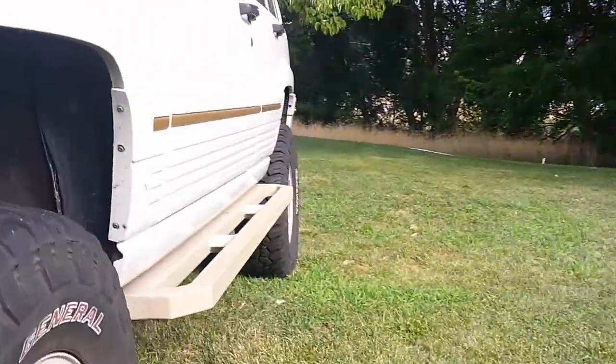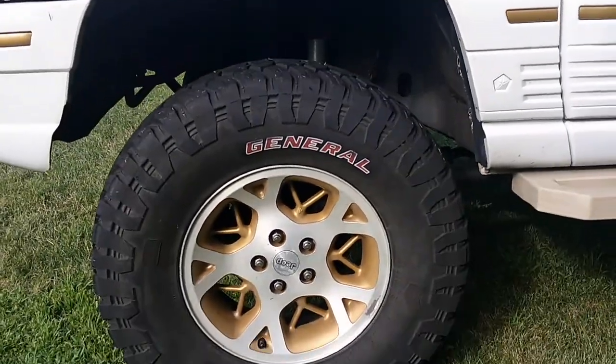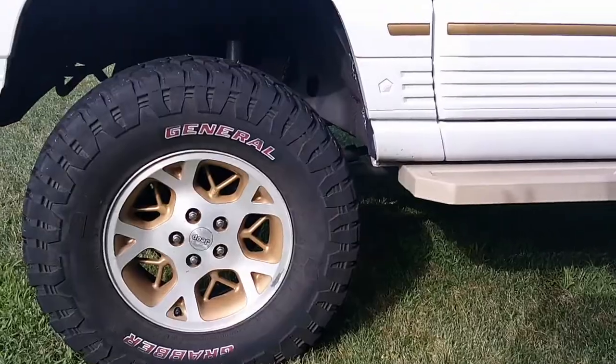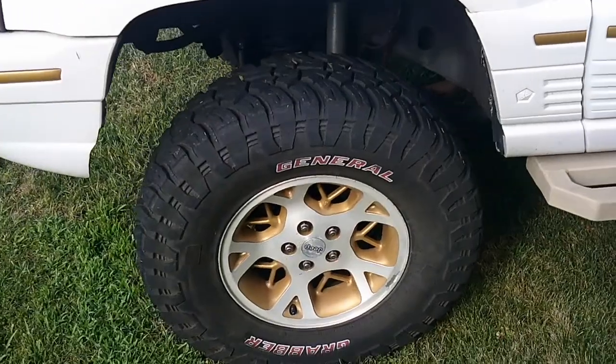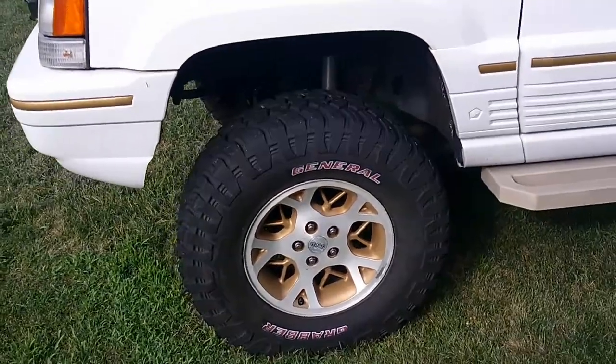It has 1¼-inch wheel spacers to run these '98 Limited wheels. This had the spoke wheels — 15s — and we wanted to go with the 16s, so we put some General Grabber X3s on them. Love this tire and they've been holding up really well. These tires are 265/75/16s, so they're like a 32.